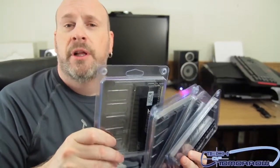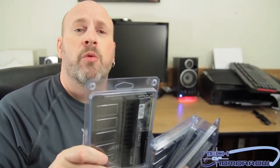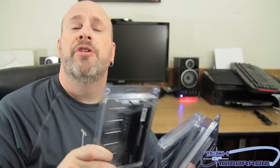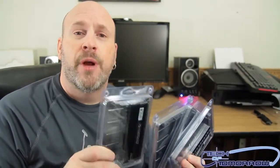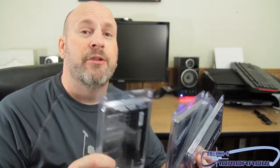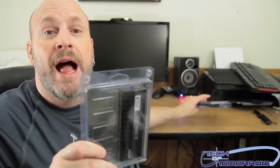1866 MHz — what that means is that's its XMP profile. The first thing you want to do whenever you get the memory, as soon as you put it in your machine and restart, is immediately go into the BIOS and set your XMP profile. You should have XMP profile one or two, or you can custom make it. Don't just go in and overclock the memory manually, because you'll be overclocking your whole system in most cases, and you might not want to do that.